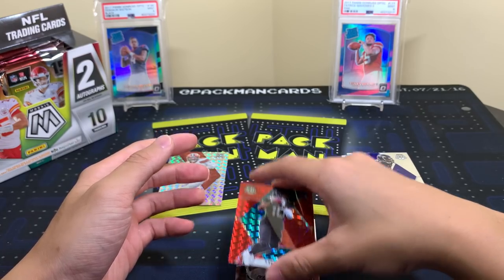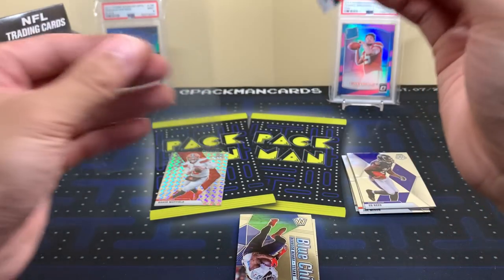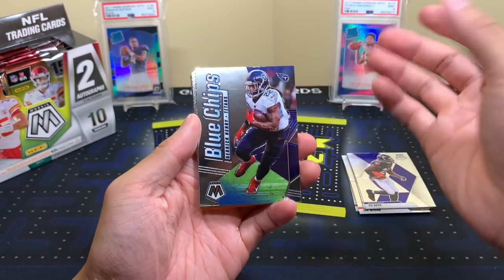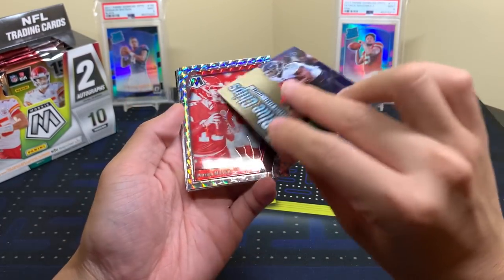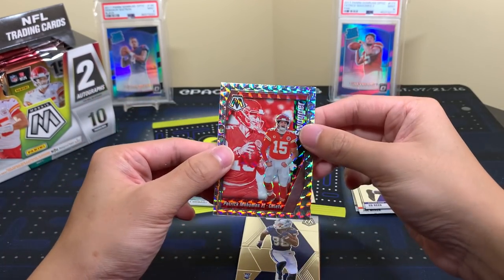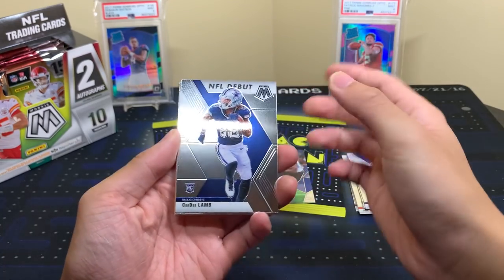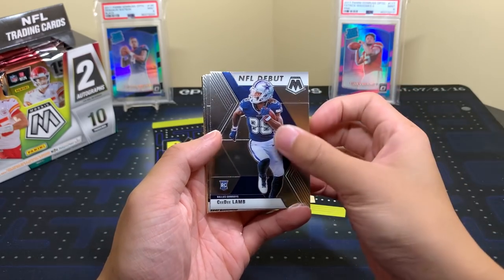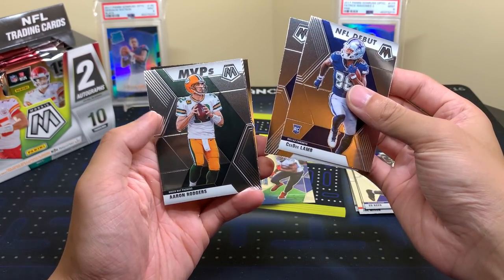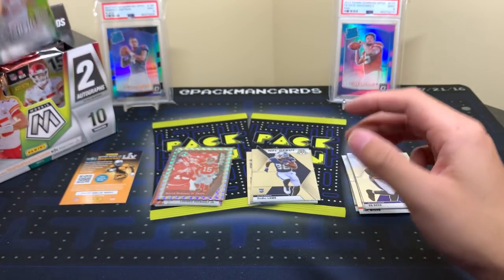Got a LaViska Shenault red — pretty cool receiver. The reds are not numbered but still nice. Blue Chips insert with a Derrick Henry and a Patty Swagger. They photoshop all the rookies since there was no Rookie Premiere this year — some guys are in their college jerseys like Derrick Brown. We have KJ Hamler and CeeDee Lamb NFL Debut, Aaron Rodgers and Michael Pittman Jr. base, and a Kid Reporter insert. One pack down — got a good look at the design.